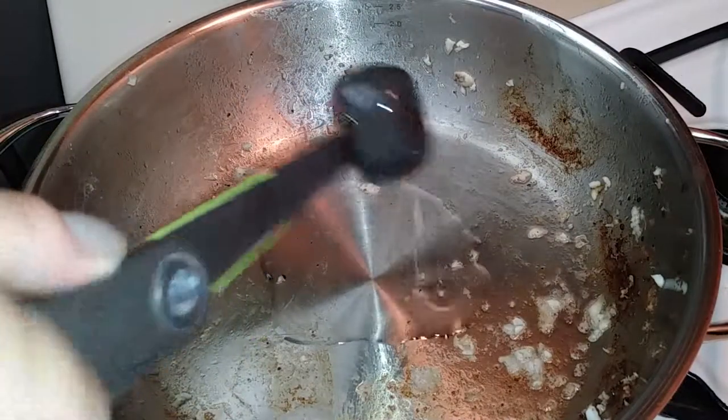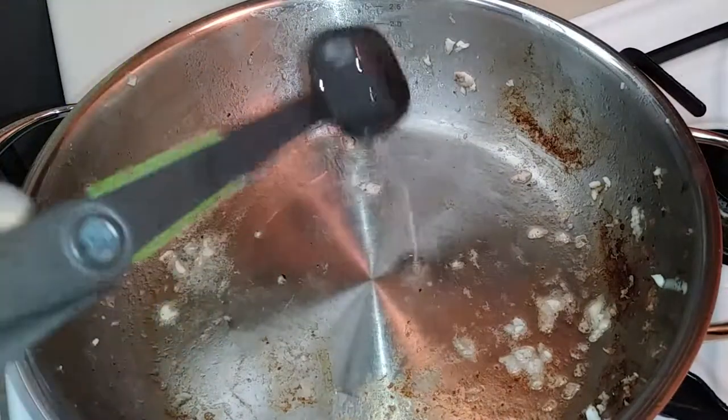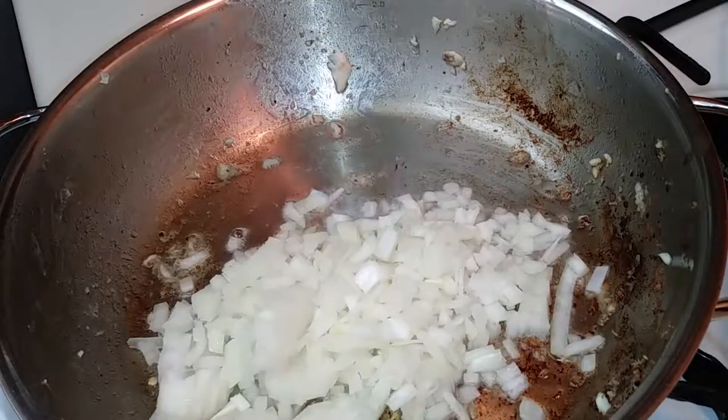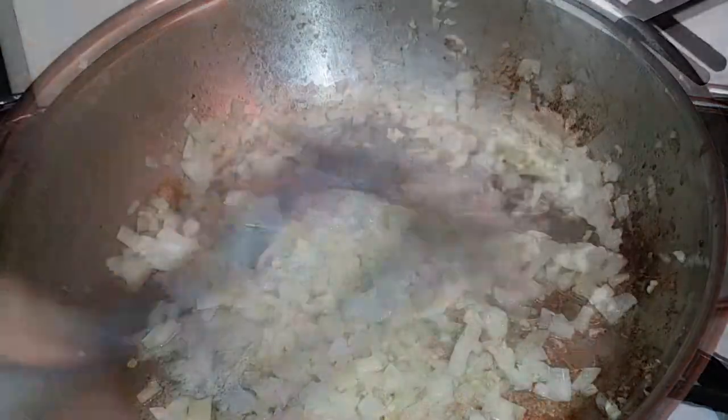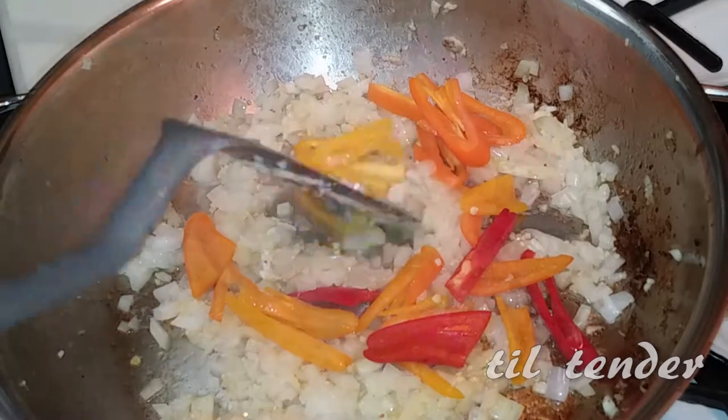For our broth, reduce the heat to a medium-high temperature and add one and a half tablespoons of coconut oil. Then add your garlic and onions and cook until your onions become translucent. Next, add your bell peppers and cook these for a couple of minutes.